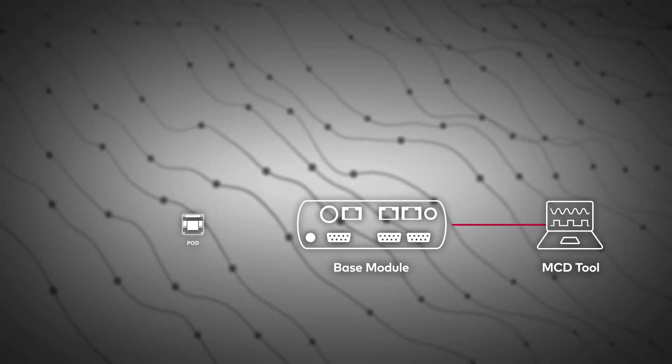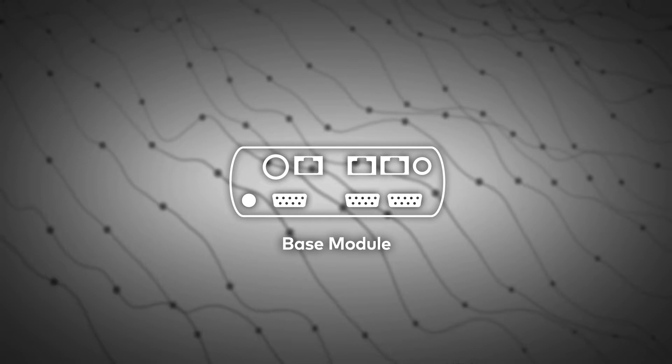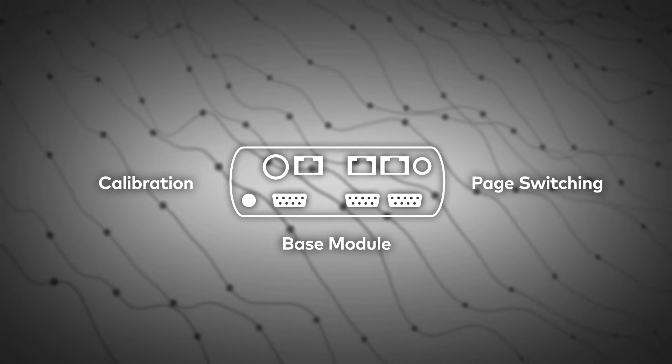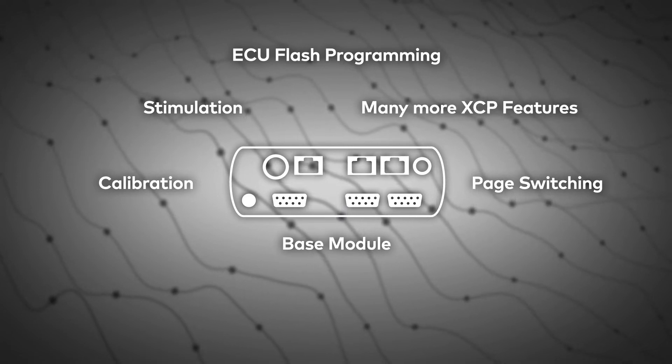Due to the existing ECU access for data acquisition, the base module is also enabled for calibration, page switching, ECU flash programming, stimulation, and many more XCP features.